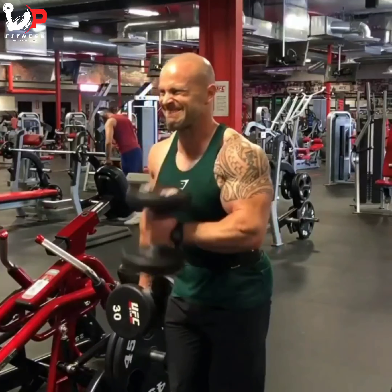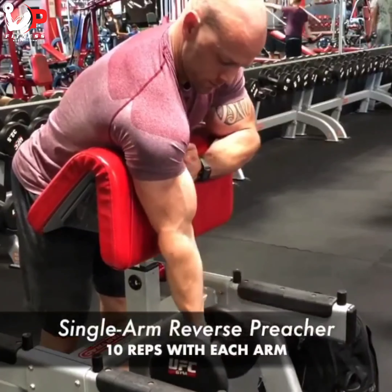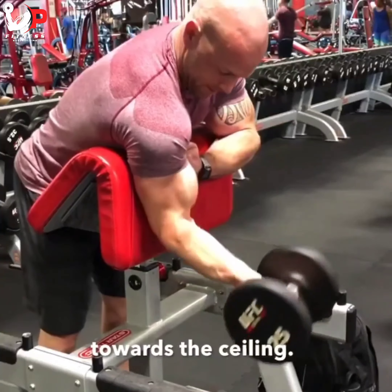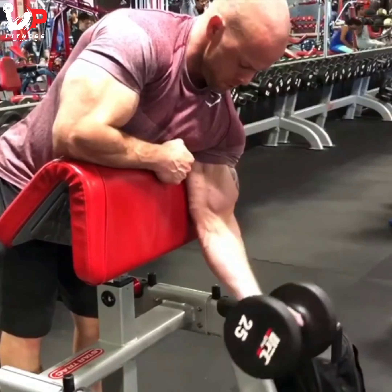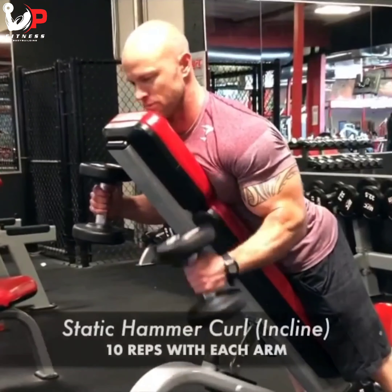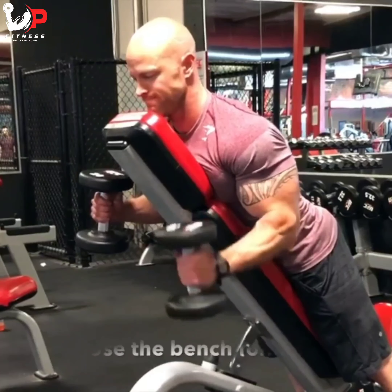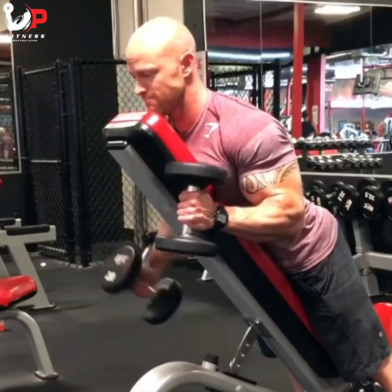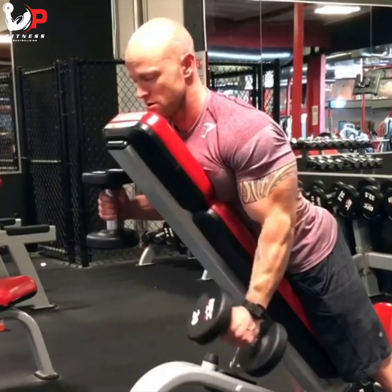Try this superset bicep combo. I'm doing single-arm reverse preacher curls — ten reps with each arm, focusing on my pinky rotating towards the ceiling to get a really deep contraction on the peak of my biceps. After ten reps with each arm I'm supersetting this with incline static hammer curls, chest down on a bench at about 70 degrees, doing ten reps with each arm while holding the other arm up. This adds that variety factor to continue progress and break through plateaus. Repeating this for four sets.